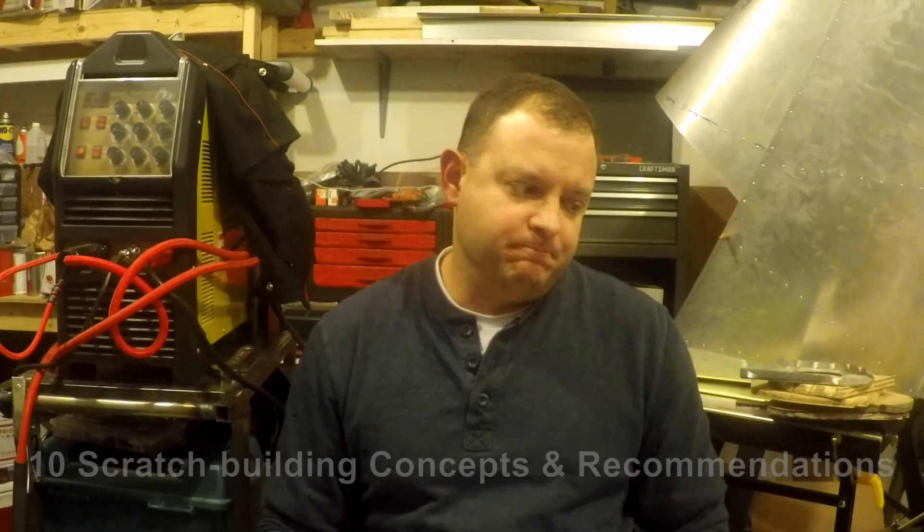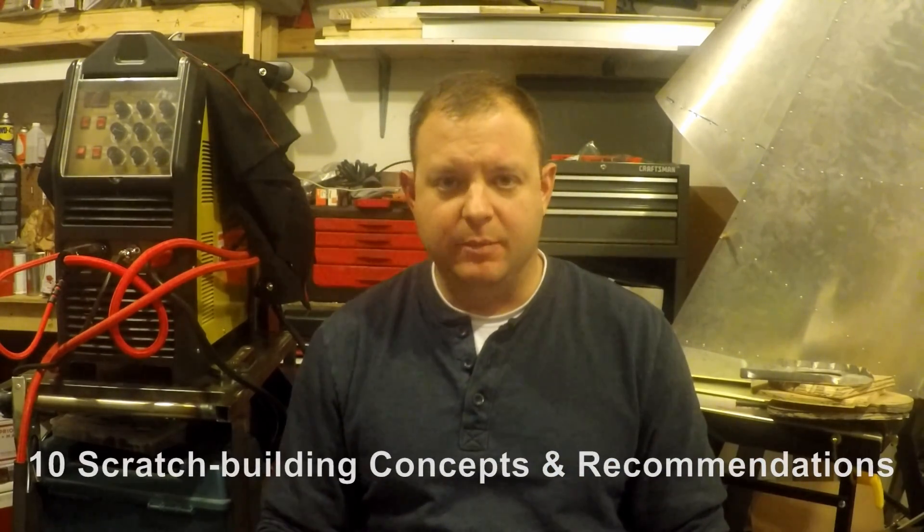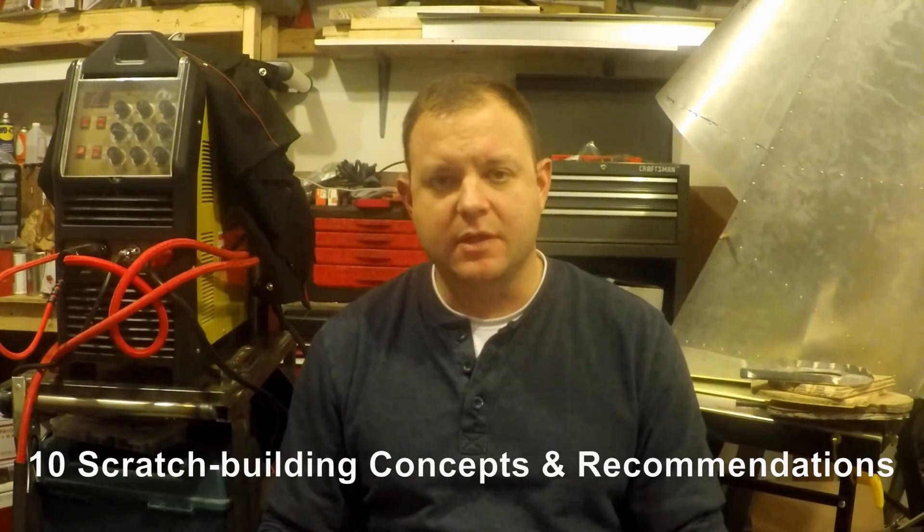This is part one of probably two or three parts. I've filmed a few versions of this and I keep ending up at about the 50-minute mark, so I'm going to try to break this up into digestible segments. This particular series is going to be essentially 10 scratch-building or plans-building concepts and recommendations, and they're not in any particular order. I'm attempting to follow a bit of an outline slash script here so that I stay on track.